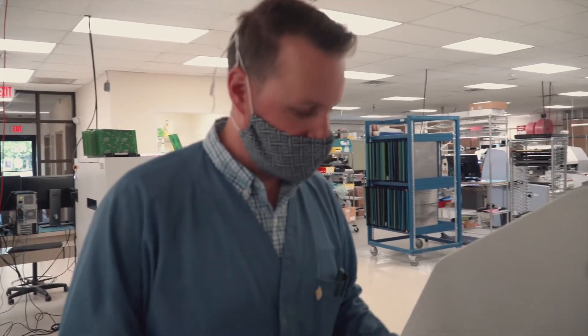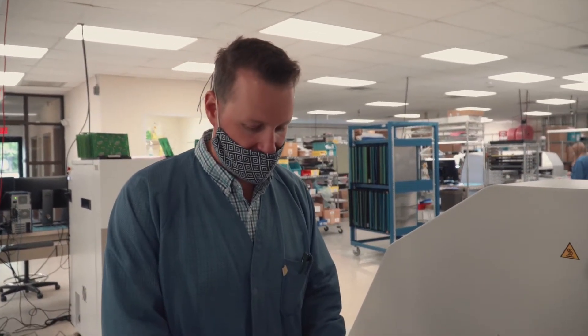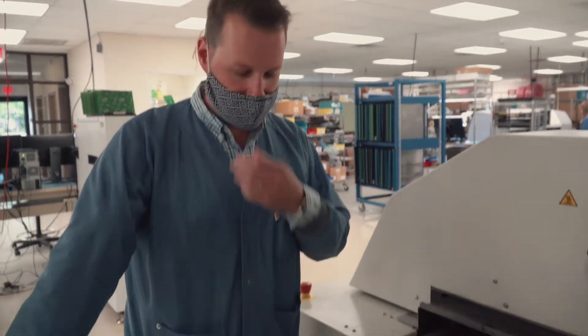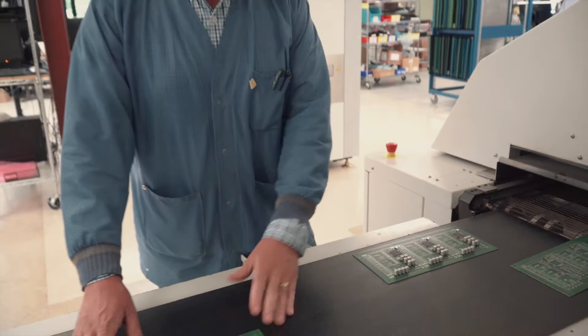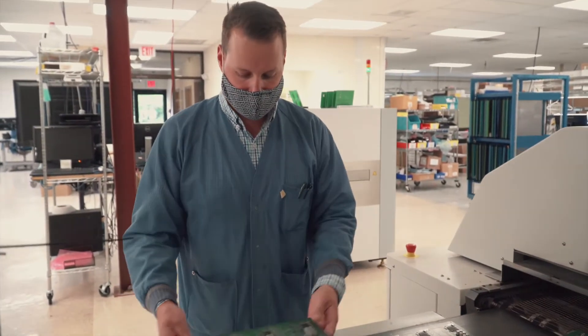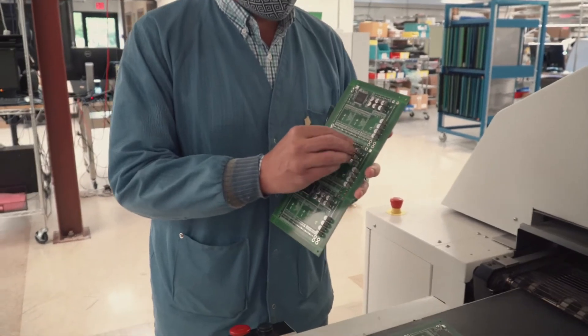After they come through reflow, they partially cool down inside the oven, but they're still quite warm when they get here. This long belt lets them cool down a little bit more, and it also catches the boards so that they don't just fall out of the oven. Now everything's soldered, so nothing is moving when I touch it.